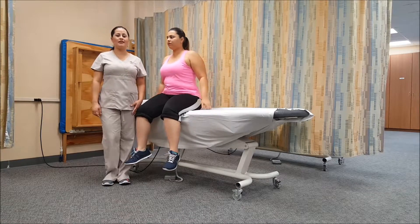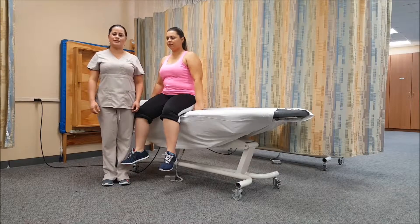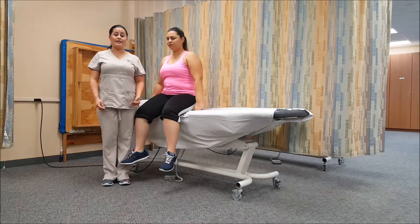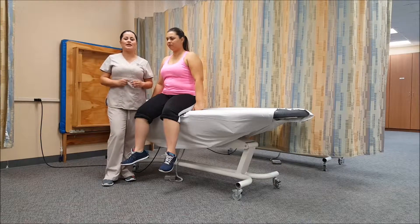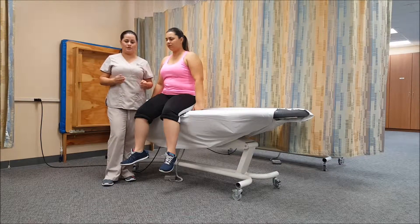Good morning. My name is Viviana. I'm a physical therapy assistant student here at Miami Dade College. Today I'm going to be performing manual muscle tests for plantar flexion. The muscles that I'm testing are the gastrocnemius and the soleus.